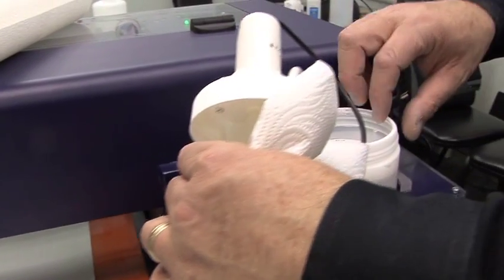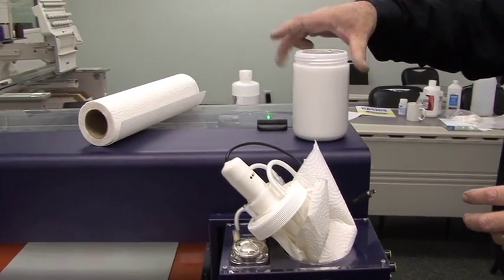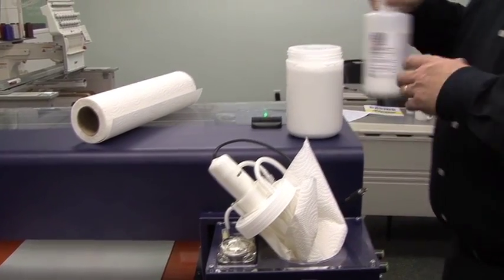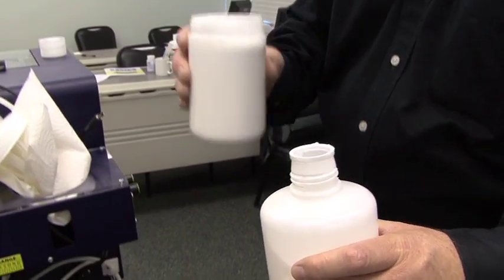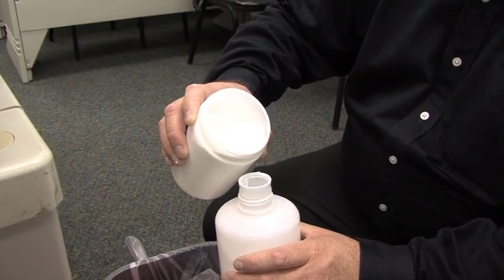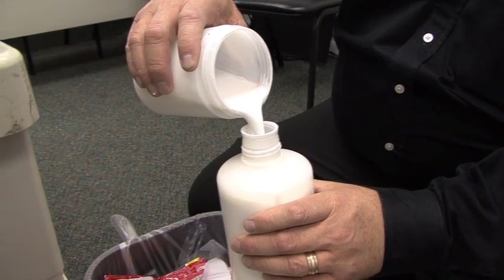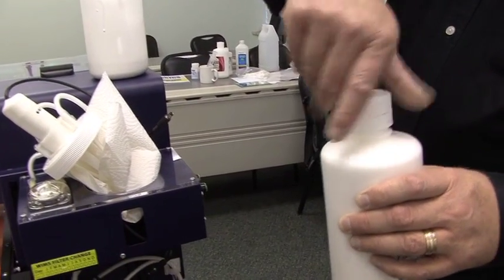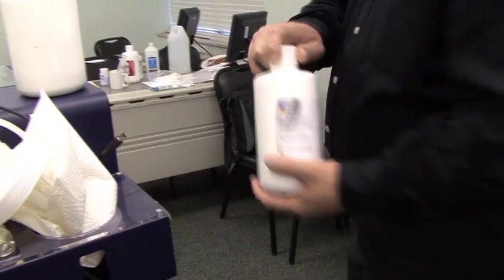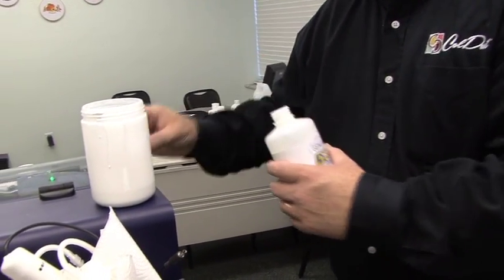I'm now going to take my white ink, lift the bottle out, and just set this down here for a moment. I'm now going to take my white ink bottle and carefully pour this back into the bottle. We need a little more room, so let me grab another bottle and pour the remaining amount into the other bottle.